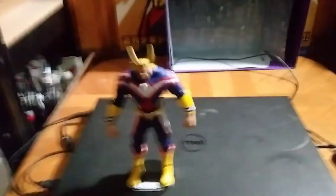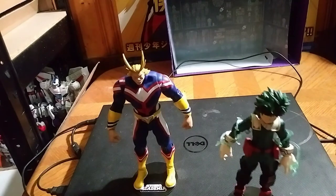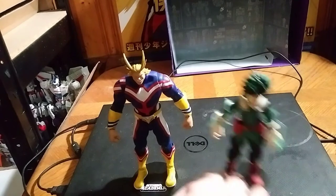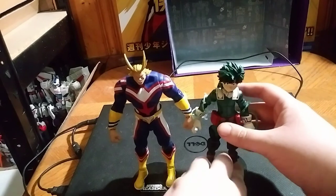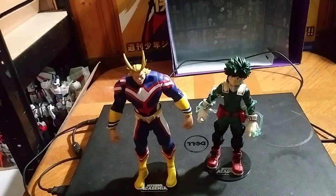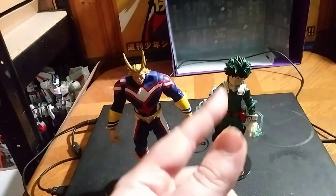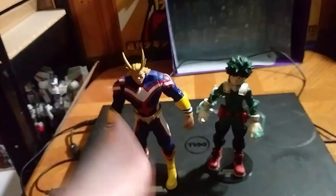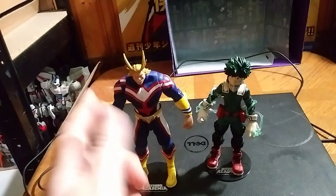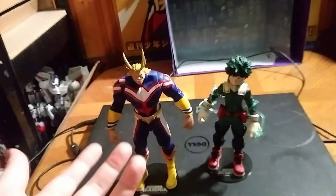Now we're going to get him back on his stand, because I don't want to lose anything. And now we're going to do a comparison with his successor — my first My Hero Academia McFarlane figure. Here he is with his fellow hero and future successor, Masuku Midoriya. And they look great together, sort of a master and teacher dynamic going on. Because that's what All Might was with Deku in the whole show, even after All Might lost his powers.